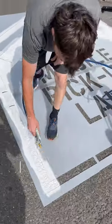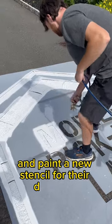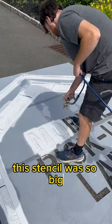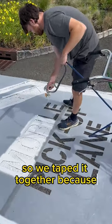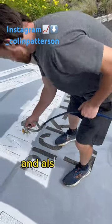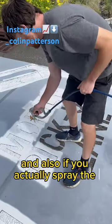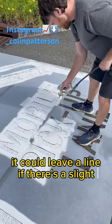A commercial client of ours reached out asking if we could lay out and paint a new stencil for their drive-thru. This stencil was so big it came in three pieces, so we taped it together because it makes it a little easier to move around when we're laying it out, and also if you accidentally spray the middle lines it could leave a line if there's a slight gap.